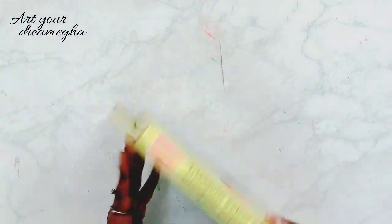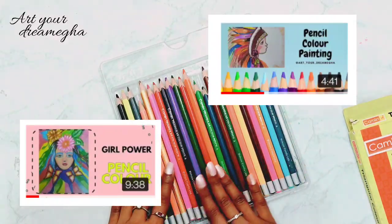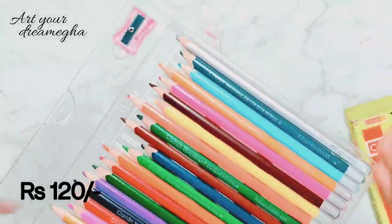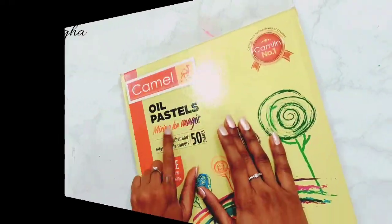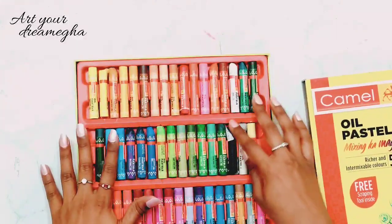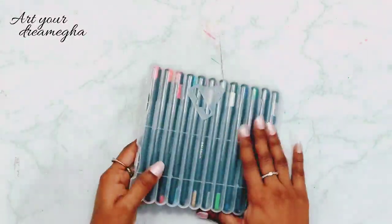These are also amazing pencil colors. I bought these about a year ago because my old pencil colors got damaged. I am a big fan of Camelin so I have almost all Camelin products. Next, I have Camelin oil pastels, which are very basic - every artist should have these.